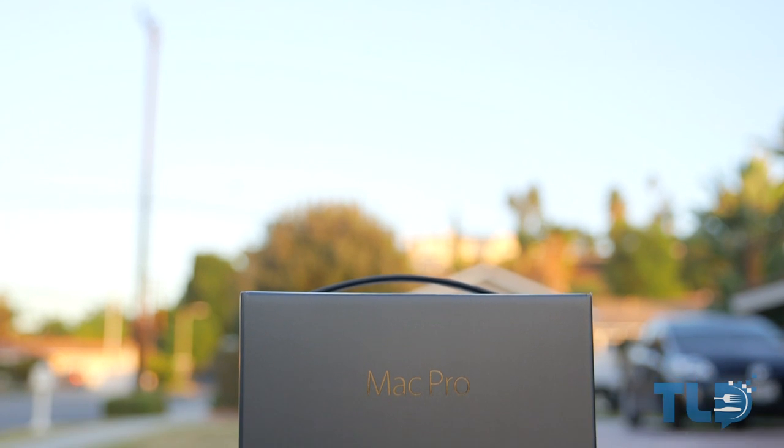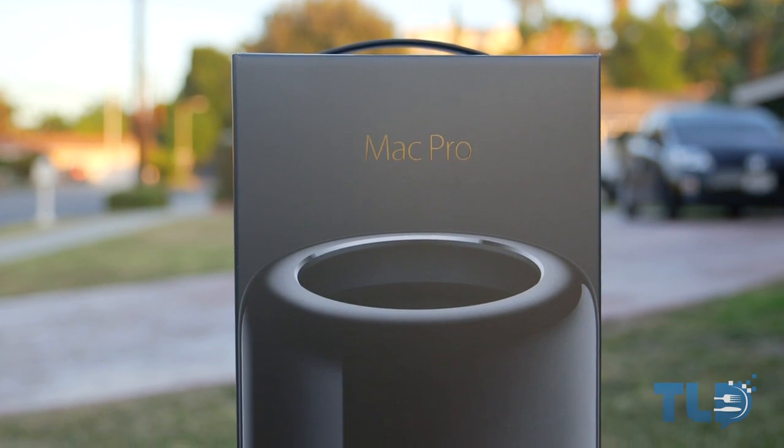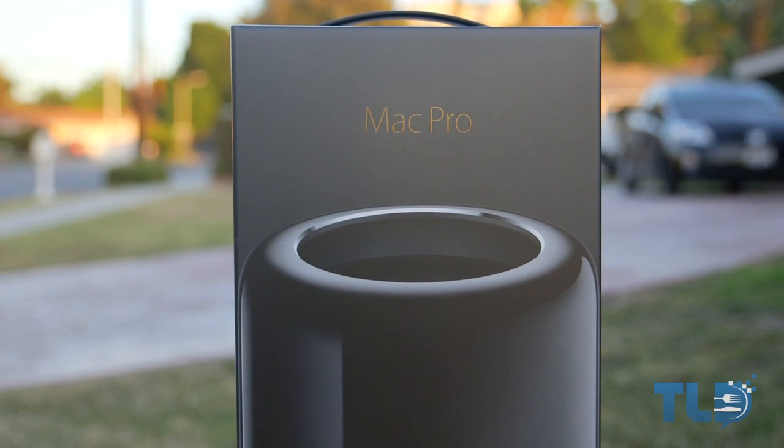Hey guys, Jonathan here with TLD, hope you guys are doing well. I am back just in the nick of time before the new year with an unboxing of the just released and completely redesigned 2013 Mac Pro.